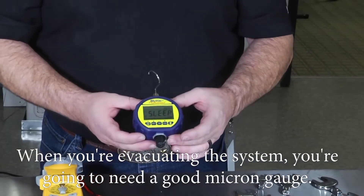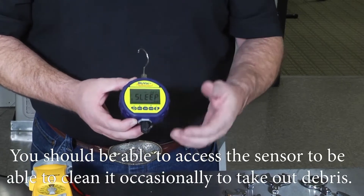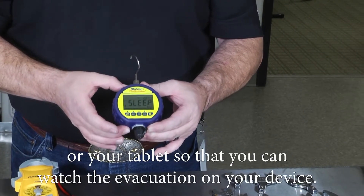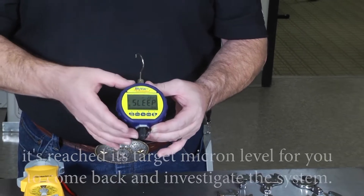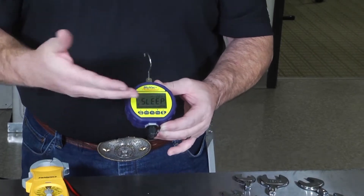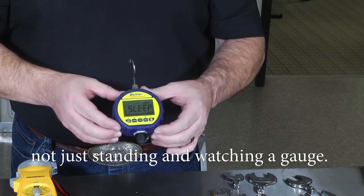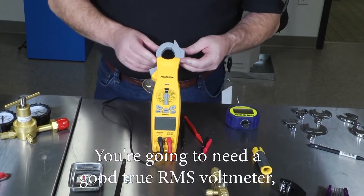When evacuating the system, you're going to need a good micron gauge. A good quality micron gauge should allow you to access the sensor to clean it occasionally. This one Bluetooths to your mobile device or tablet so you can watch the evacuation on your device. You can set alarms so your device will notify you when it's reached its target micron level, giving you the freedom to put away tools, clean up job site materials, or do other things while the evacuation is occurring, rather than standing and watching the gauge.